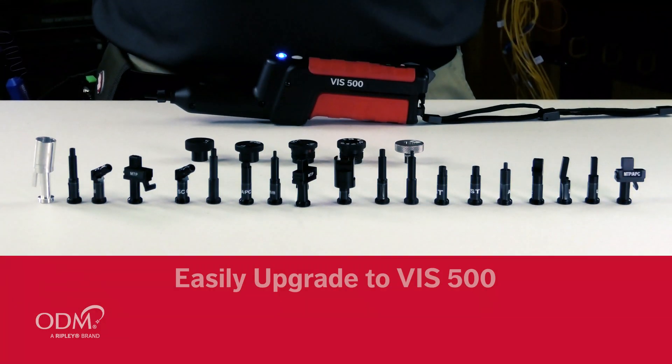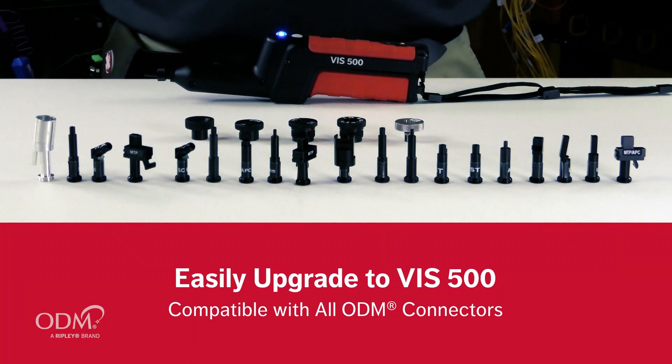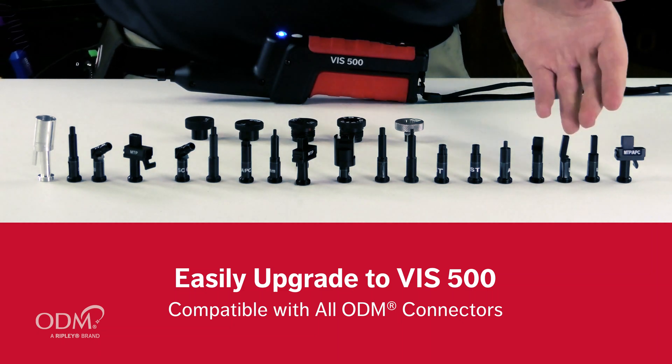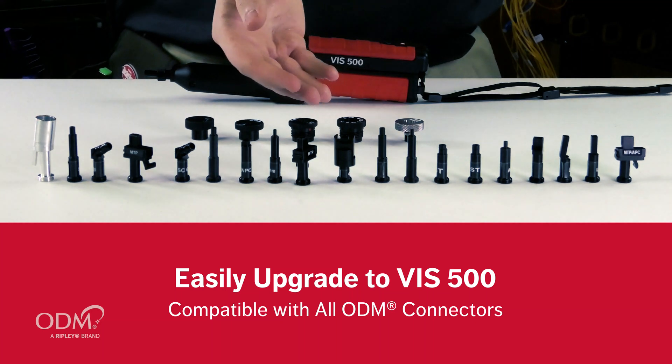Upgrading to the VIS500 from other existing ODM Inspection Scopes is a seamless process, since the VIS500 supports all other ODM existing adapter tips, including LC, SC, MPO, OptiTip, OptiTap, and more.